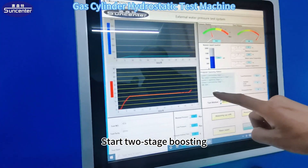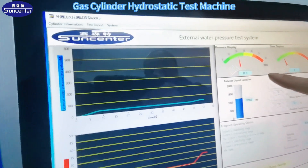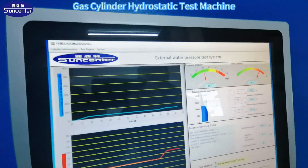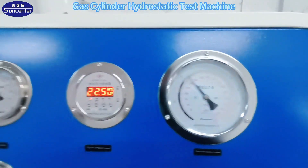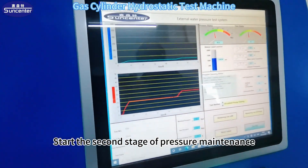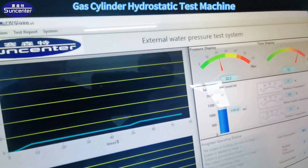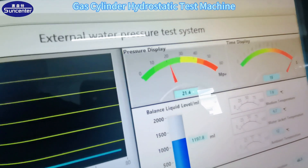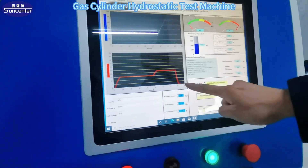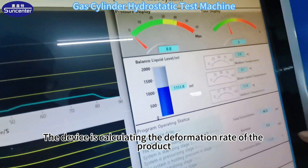Start the second stage of pressure maintenance. Start the loading. The device is calculating the deformation rate of the product.